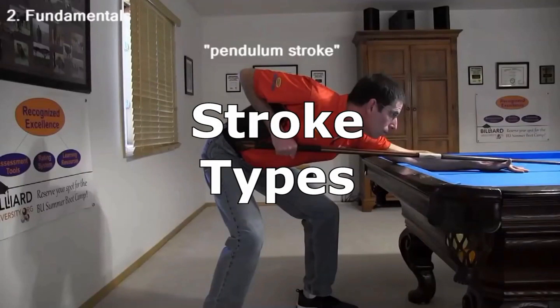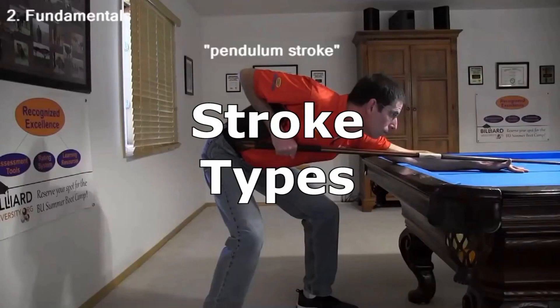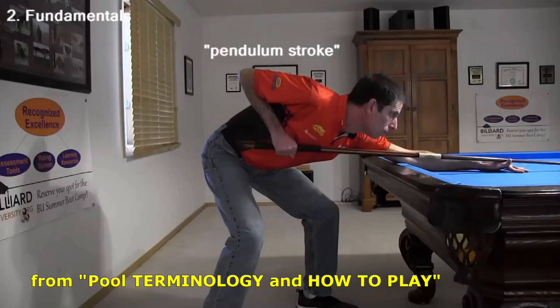If this might be the case for you, you've come to the right place. There are several ways to stroke a pool cue, and any technique can be mastered with enough practice. Here's an excerpt from my pool terminology video that covers the main stroke types.